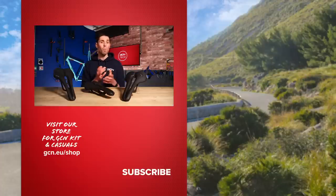I hope you've enjoyed this unboxing video. Why not let us know your thoughts on these new Pro saddles in the comments section down below? If you did enjoy this video, give it a big thumbs up, and I'll see you next time.